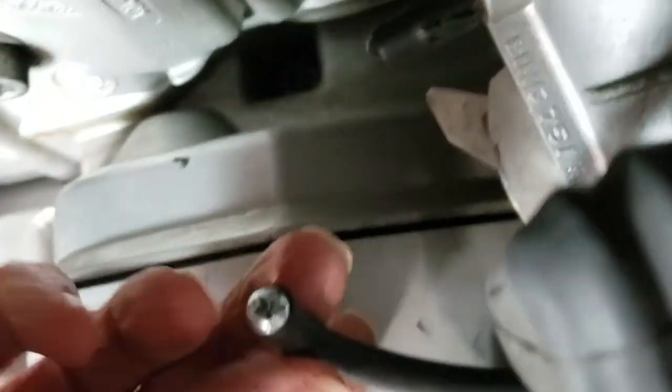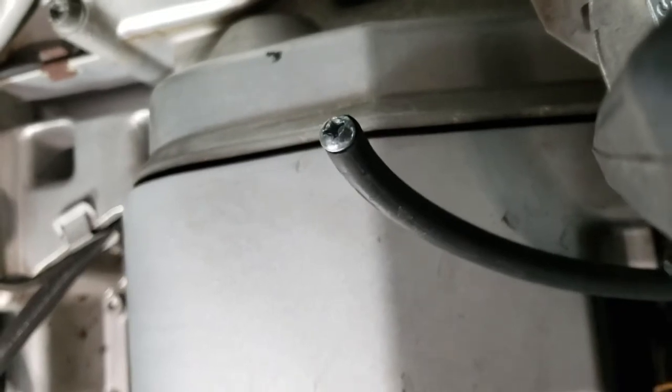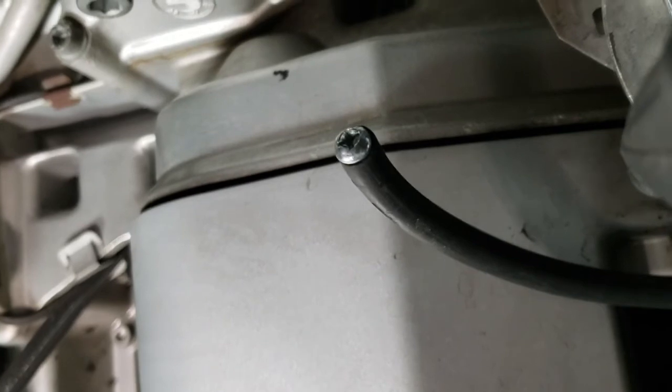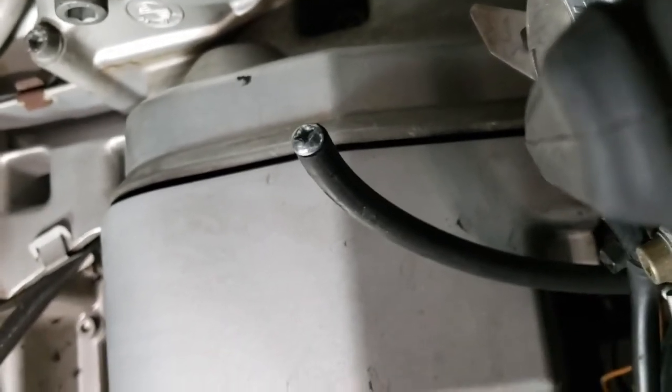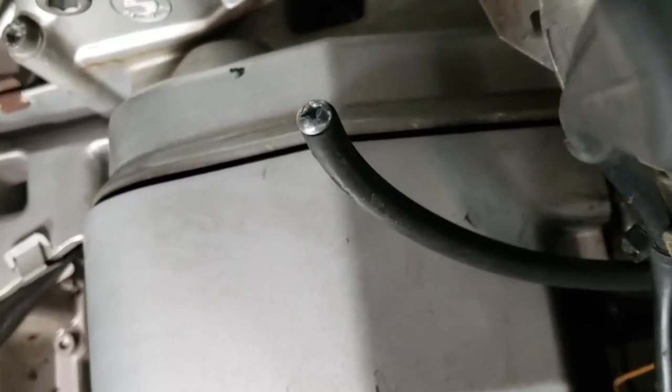Also on each side of the air box there's a cap with a screw in it. This is from the old air recycler for emissions or something. It got old and was getting blocked up and wasn't necessary, so I just disconnected it — there's no real issue. It works well that way.